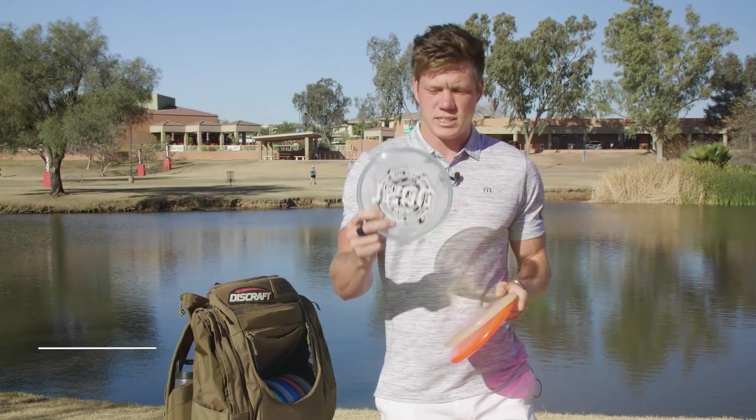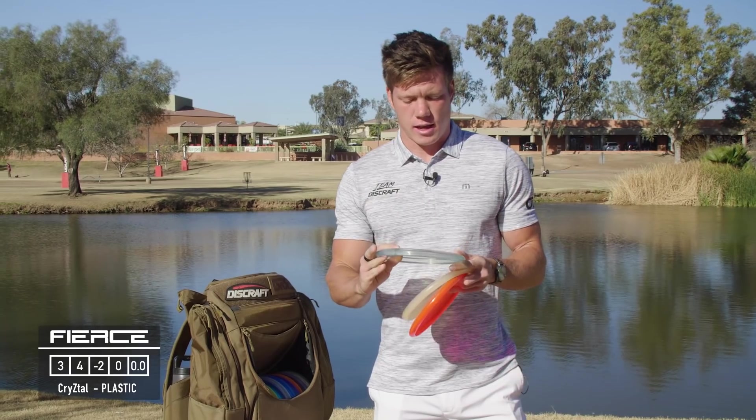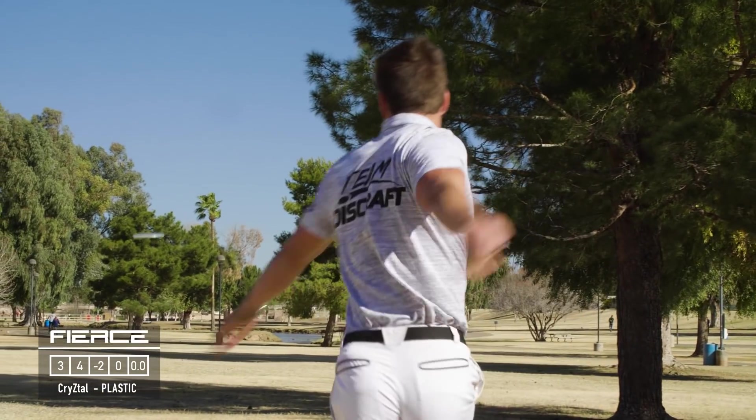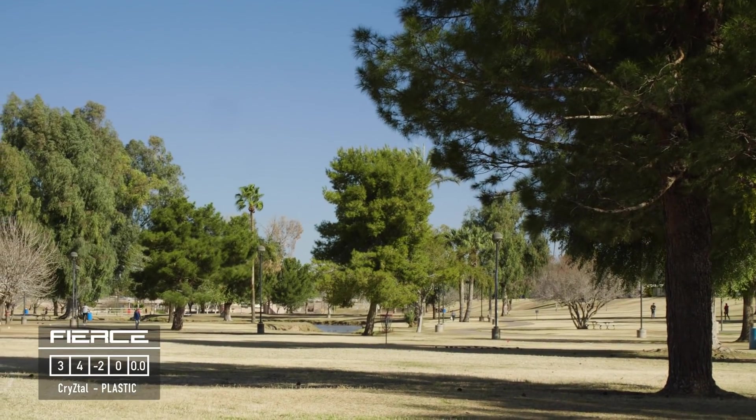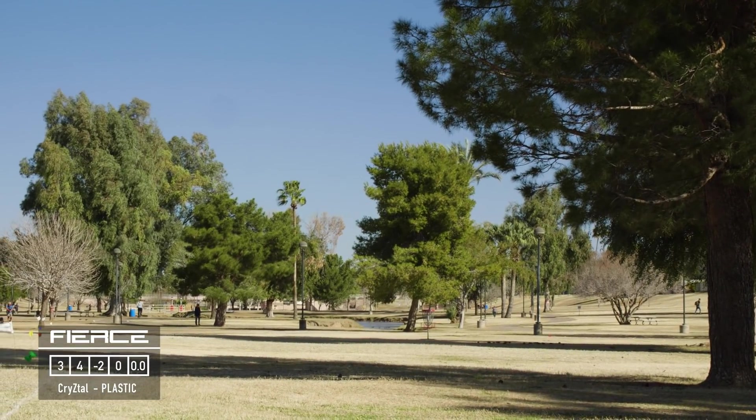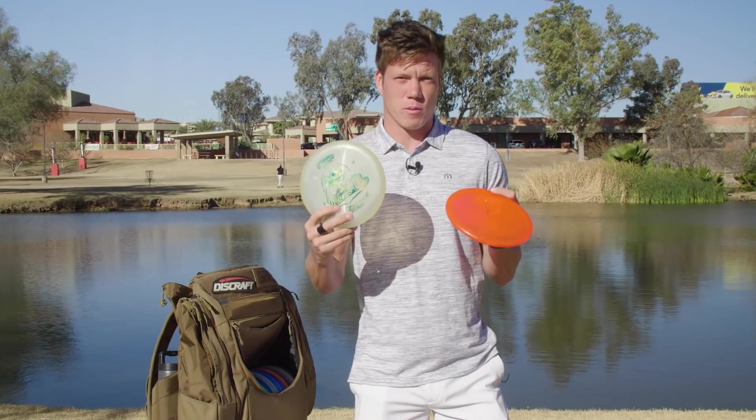For another understable throwing putter I have a Fios in crystal plastic. This thing has so much distance potential because it's got that understable flight — you can pop it up, have it hold that anhyzer angle and just glide for forever. This has been sick as well.